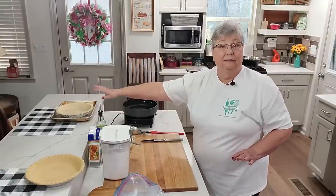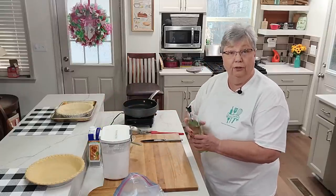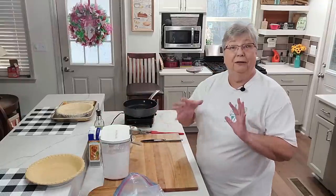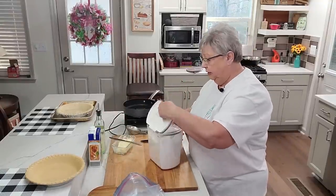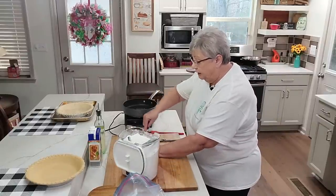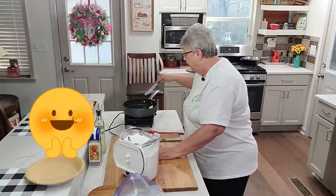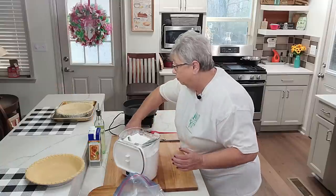I have a nine-inch deep dish pie crust that I've pre-baked — I baked it at 400 for about 10 minutes. We're using shortcuts today; we're going to use another pie crust for the topping. There's no reason to make it difficult. I've put just a little bit of oil in my pan and I'm putting a little bit of butter, because we all know butter makes it better.